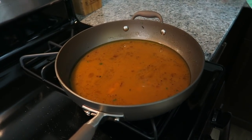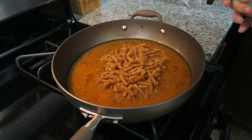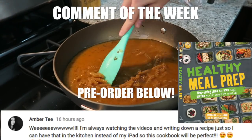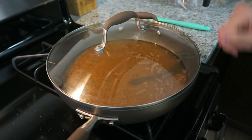And now you're gonna add in the pasta — raw pasta. Cover and bring to a boil.